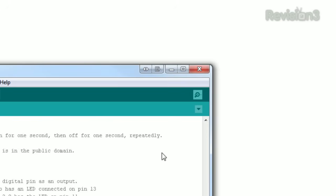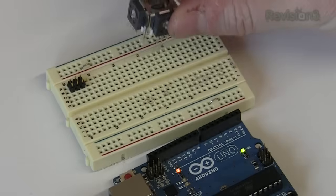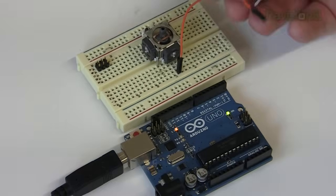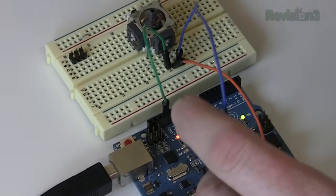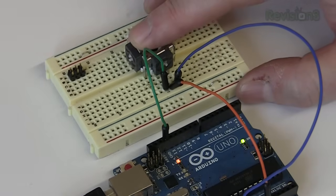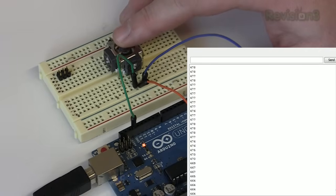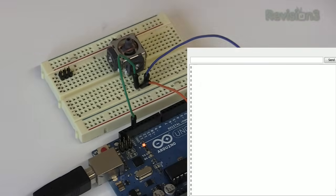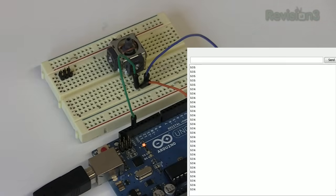Upload the sketch to the Uno, then click here to open the serial monitor. Make sure you set the baud rate to match your program. Let's attach one axis of an analog stick to the Uno. The center of the potentiometer, called the wiper, goes to the A0 connection we're monitoring. The other two pins go to ground and positive voltage. By moving the stick back and forth, we're moving the wiper closer to either ground or positive voltage. This makes the value of potV either closer to 0 or closer to 1023. Center, or not pressed, will be around 2.5 volts or 511.